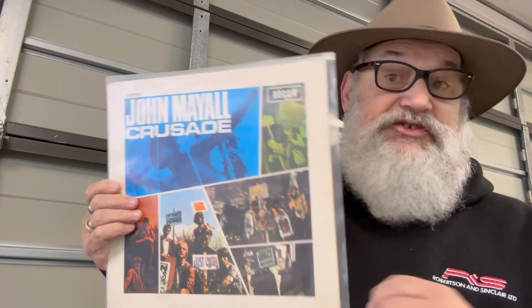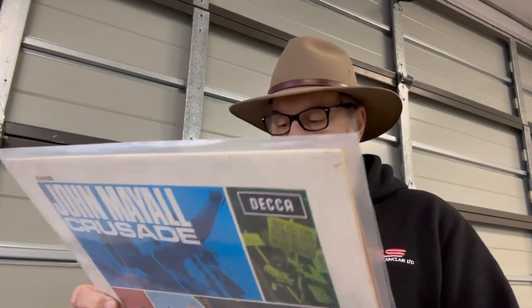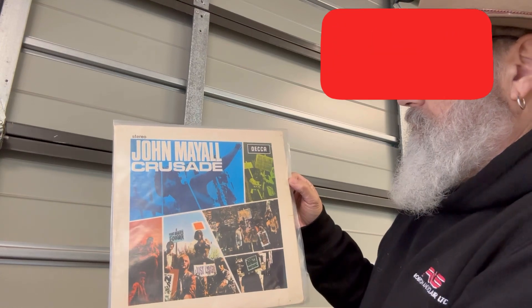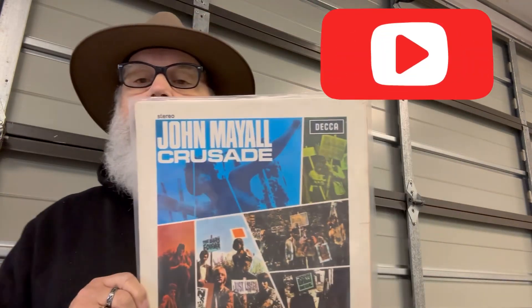I had this on cassette tape, got it on CD, and you know, stream it on Spotify. But to have this early pressing today — it's fantastic. Rest in peace Don Mayo, thanks for watching.